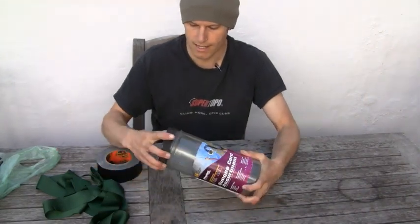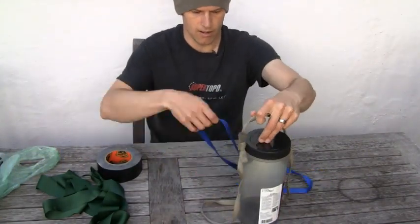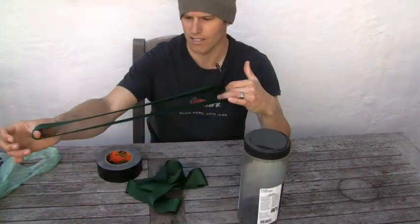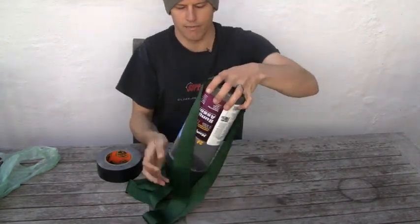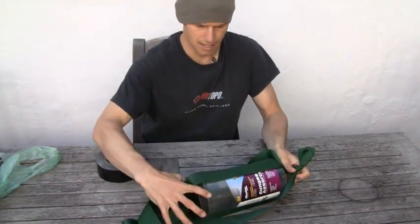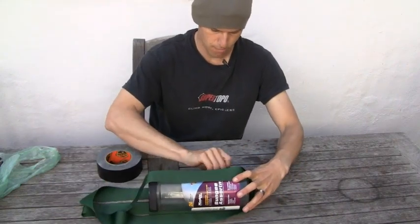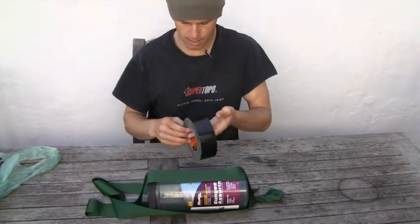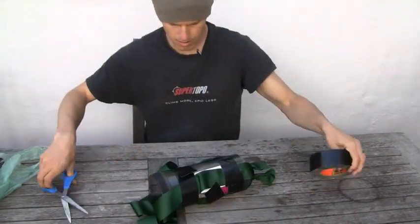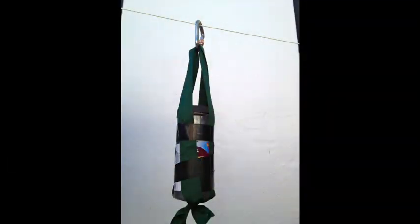All I do is either take some webbing like this and use it to create the harness system, or I'm always a fan of just finding some kind of stuff that would have ended up in the trash otherwise. So here's some ribbon I found from packing from a present. You just take the ribbon or the webbing and basically set it up like you would if you were designing a haul bag. Once it's in place, you just take some duct tape or gorilla tape. So now you basically have a little mini haul bag — but it's a poop tube.